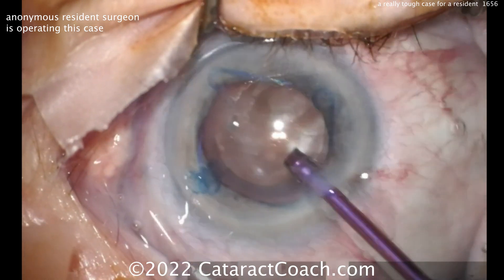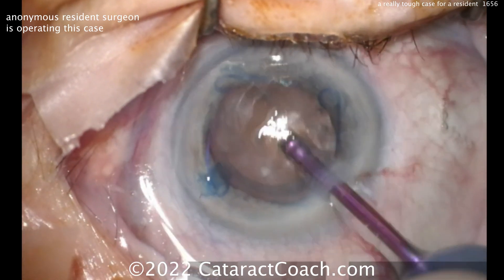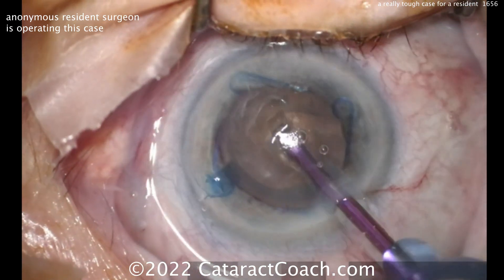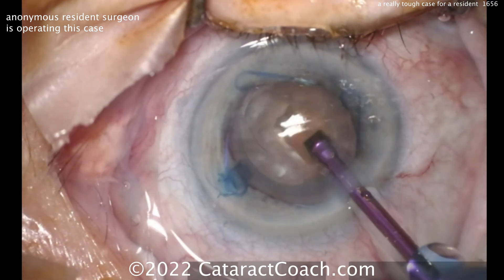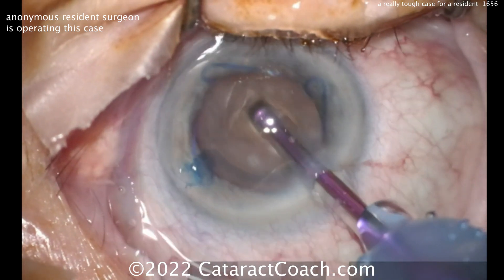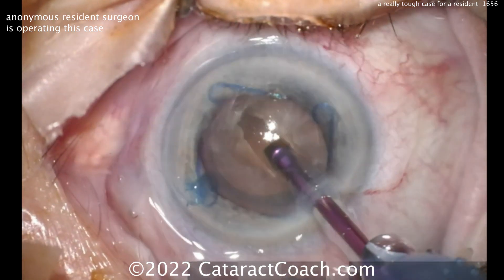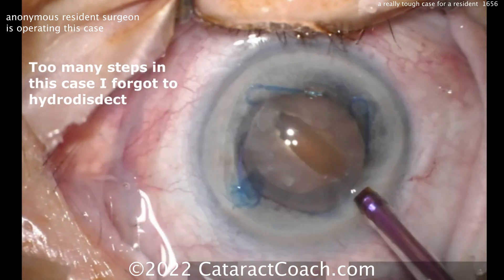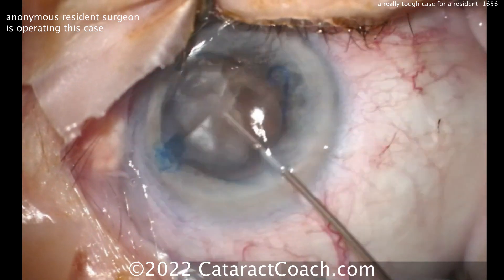What about hydrodissection? Okay, groove down the middle — hydrodissection would have made life a lot easier. Also, draping the lashes would have made life a lot better too. See those lashes in the field? How do you spell endophthalmitis? How do you spell staph and strep? That's where it's coming from, right there. Yes, you did forget the hydrodissection — you can still do it now. That's not a bad idea. I like that — good move.